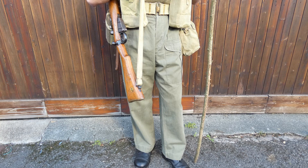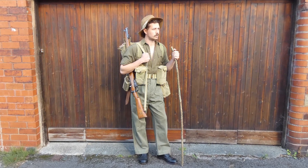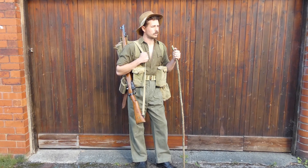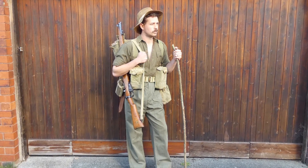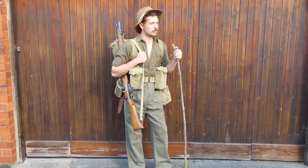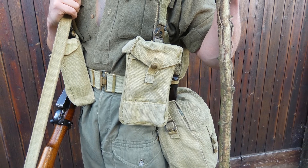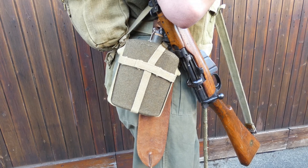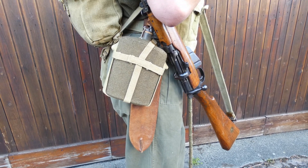The equipment carried is a marching order set of 1937 pattern web equipment, all of Indian manufacture. The turnover of web equipment in the Far East at this time was quite significant — it doesn't last very well in tropical conditions, so it was very common to see men entirely equipped with Indian manufactured components. At the front are the two basic pouches, designed to take Bren gun magazines but also rifle ammunition, bandoliers, and hand grenades. On the right hip a water bottle is carried — the standard felt-covered enameled water bottle, which differs from British and other Commonwealth examples in that it fastens with a buckle over the shoulder of the bottle rather than using a press stud.